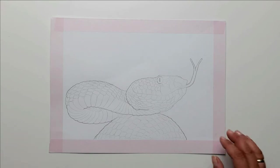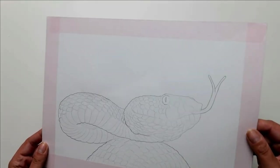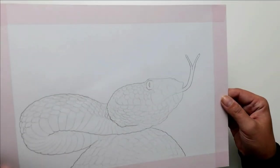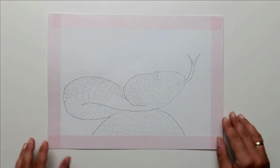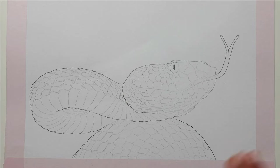My motif today is a snake. I have already transferred it to the paper in advance. There are several ways you can do this. If this is interesting for you and you would like to see how I do it, let me know — maybe I'll make a separate video about it.